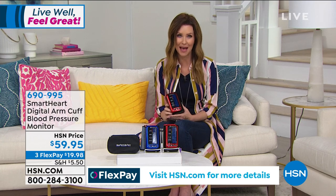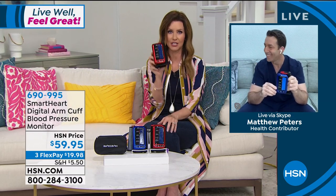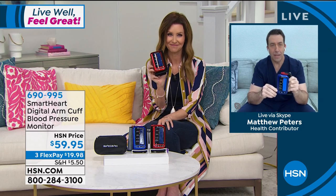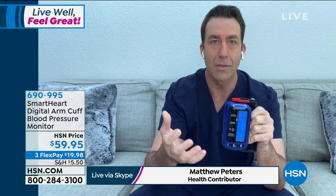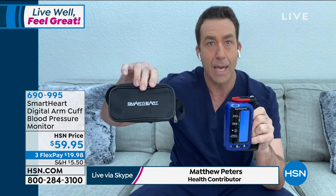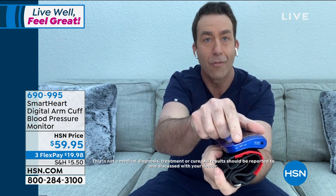We're joined by registered nurse Matt Peters. Matt, you know how important these are because every time we come see you in the office, this is the first thing you do. Matt responds: You're all buying this particular monitor from Viridian Smart Heart because it's a tremendous value — 250 readings for one user, another 250 for user two, clinically accurate, arm monitor not wrist, sleek and compact. The blue color is exclusive to HSN and you get the carrying case. Importantly, it's rechargeable using a standard wall adapter included with your purchase, with an on/off switch and sophisticated lithium ion technology.